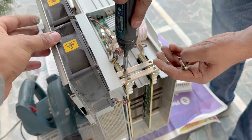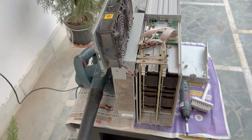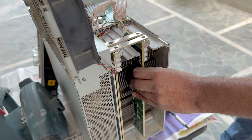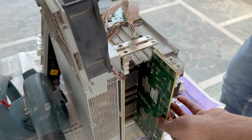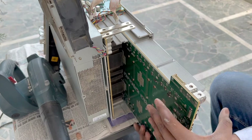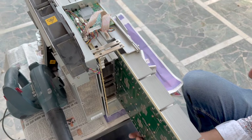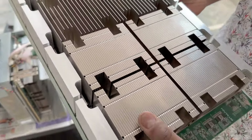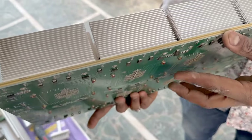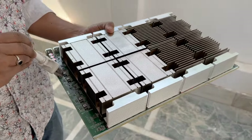We will also do some diagnostics. ASIC miners operate 24/7, which is why they get very dirty. Now let's take out the hashboards carefully so there is no damage. We can always remove them and brush them front and back — that is how we take out the hashboards and clean them.